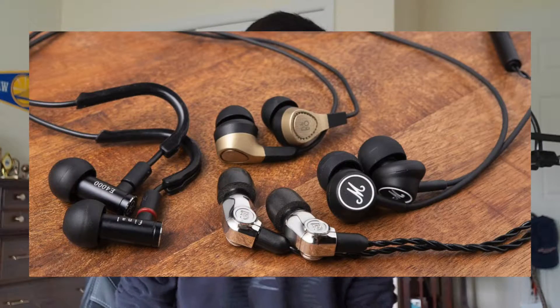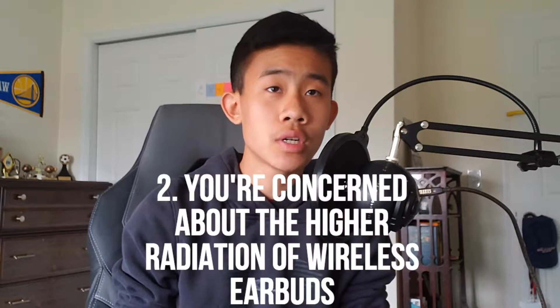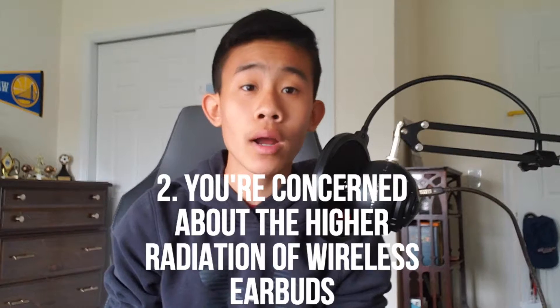So let me just say before I start this whole entire video, the audio in this microphone is finally working. Right now I have a Rode Video Micro microphone coming in the mail, so I'm gonna have an unboxing of that in the future. If you want to get wired earbuds, you're probably thinking about it for two reasons: one, you don't have enough money to get wireless earbuds, or you're concerned about the higher radiation of wireless earbuds. That's what I'm going to be talking about today.